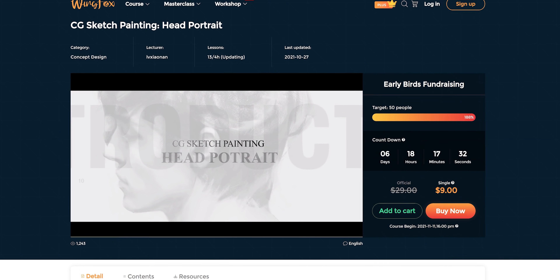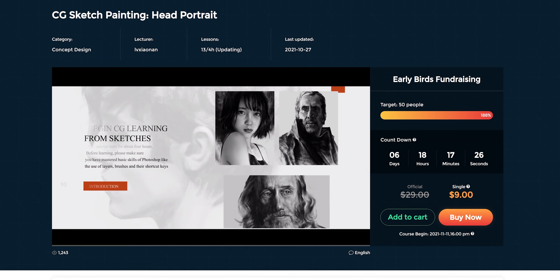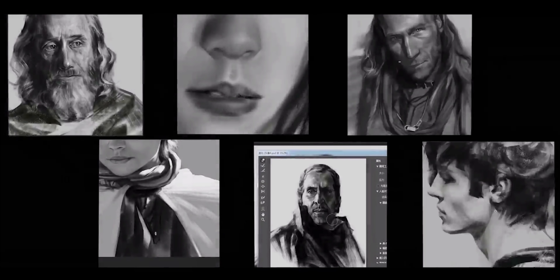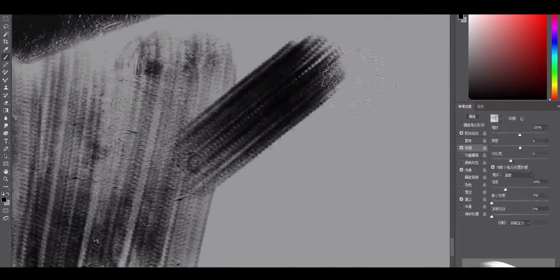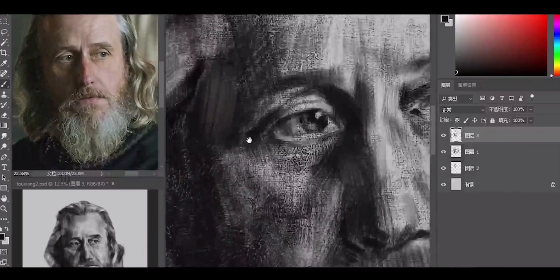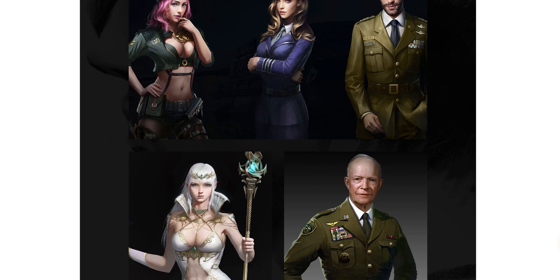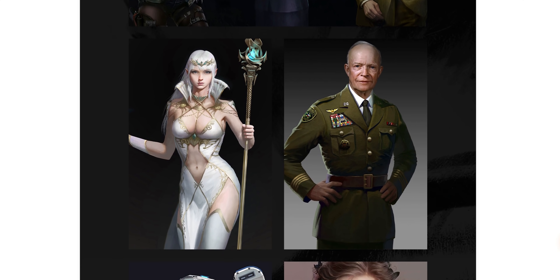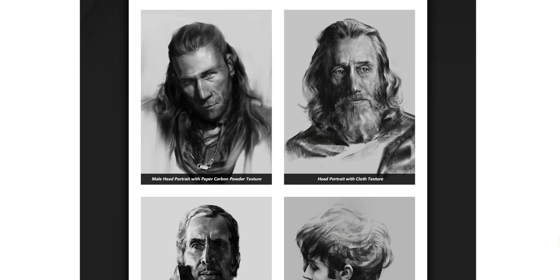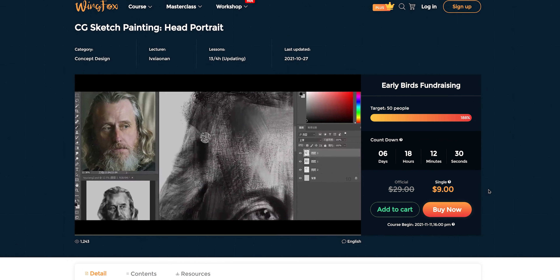Right after a quick word from this channel's sponsor WingFox. They have a new course called CG Sketch Painting Head Portrait. I really like this course because it has a very narrow subject and only focuses on that. This time you're not going to be working on a full height character from scratch — you're actually just going to be focusing on how to turn a photo of a person into a beautiful artistic portrait. Your lecturer has a lot of experience creating portraits specifically for production, which is very valuable. During the course you will follow not just one but six different portrait creations.